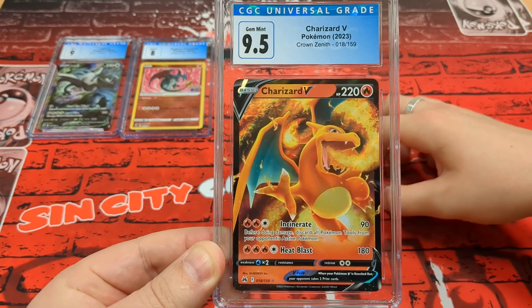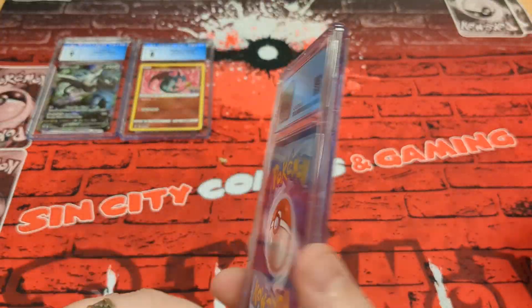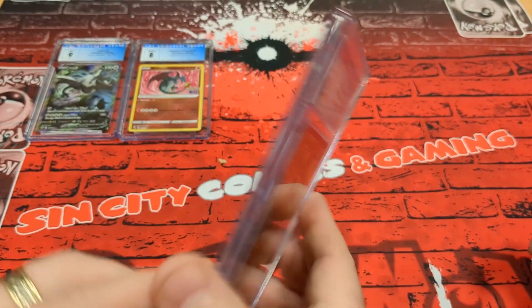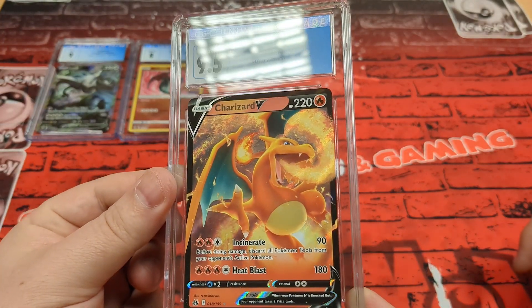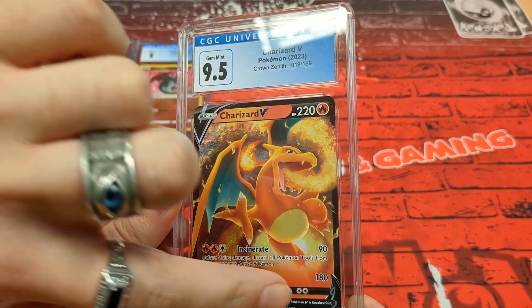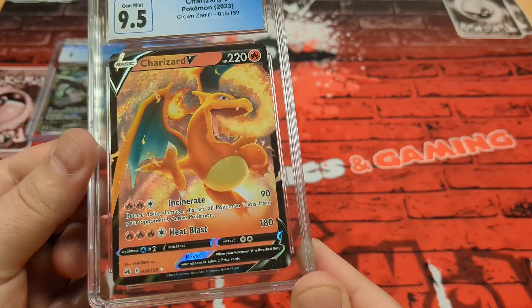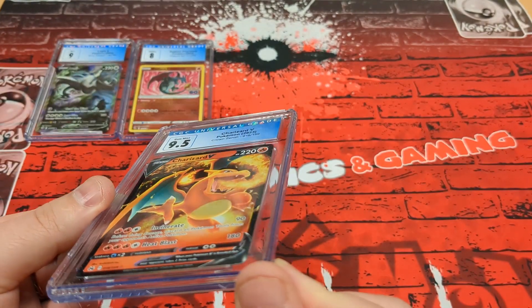Up next is a Charizard V — 9.5 — from Crown Zenith. Have a look at that art, it's beautiful. It's a regular V, not a V Max, obviously, but still beautiful in its own right. Tristan's waiting for his card to come out — you can see how anxious he is. There's a slight raised corner I can catch in the light on the right corner. Really nice card — 9.5.